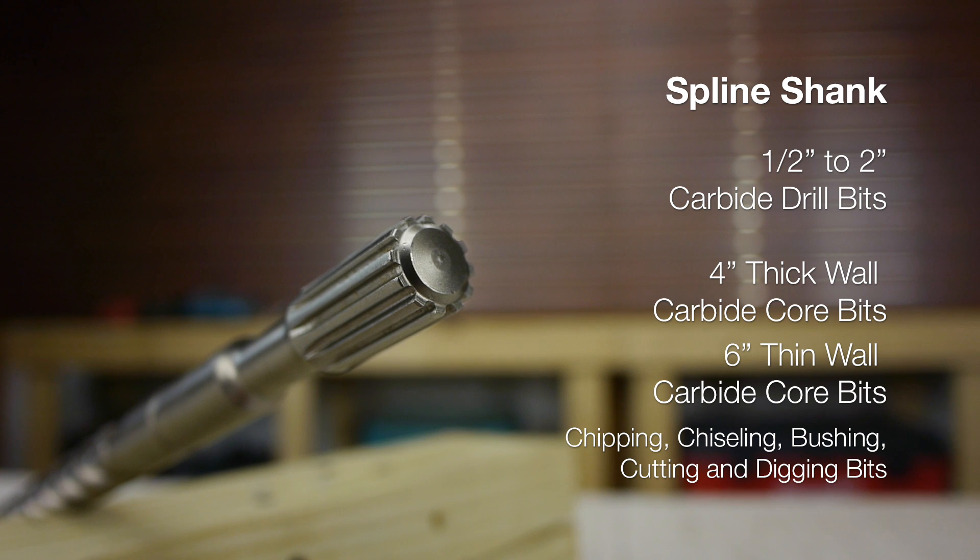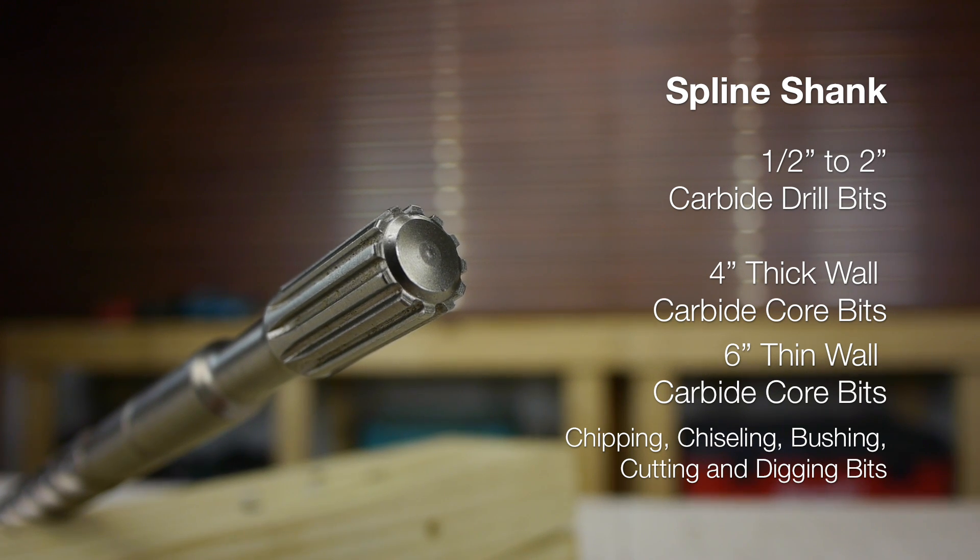And finally, Spline Shank. SDS Max was made to replace Spline, but it won't seem to die. The stats are the same and the tools are typically identical with the exception of the chucks. While the tool and bit selection will be smaller, the Spline Shank tool remains common.